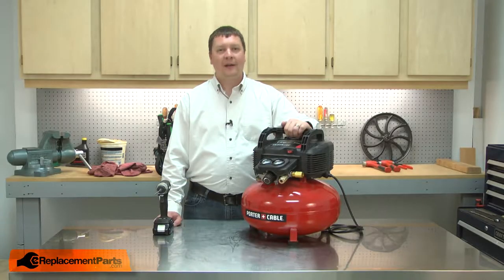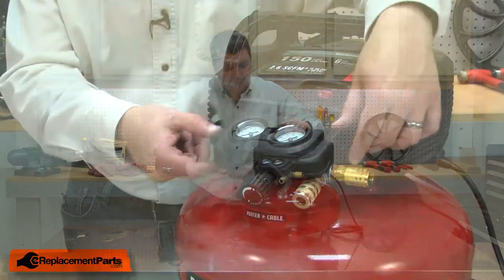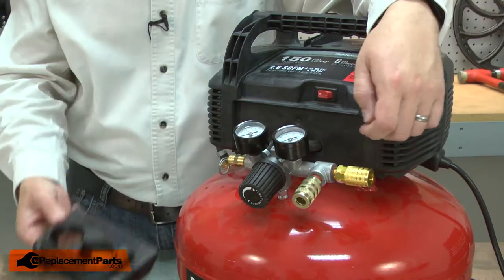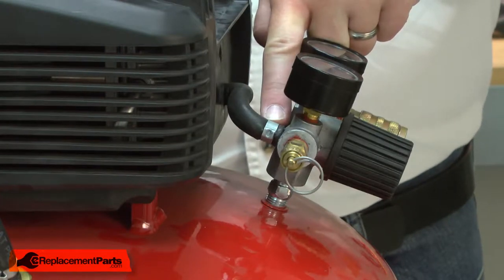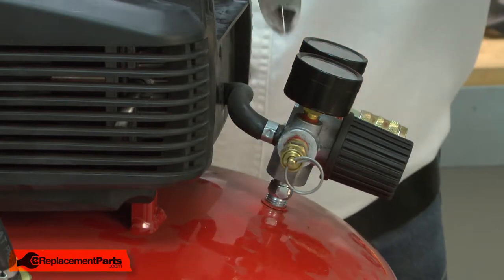I'll begin by removing the manifold cover. Next, I'll remove the hose clamp. The hose clamp will have to be cut free. Because the hose clamp has to be cut, it's not reusable.